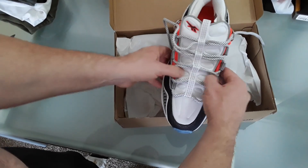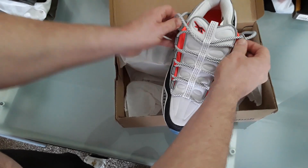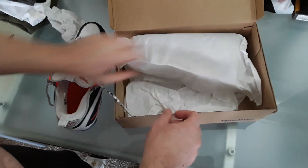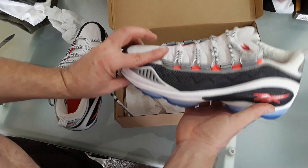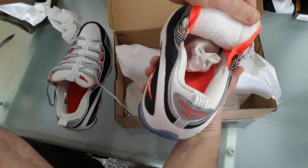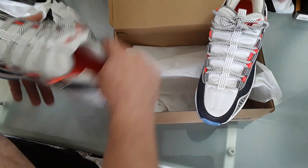I like them loose, hopefully these fit. I got a size 9 — I didn't want them to be too loose and not fit my foot. They do seem kind of small, but we'll check them out. Let's check the other one out — the DMX.